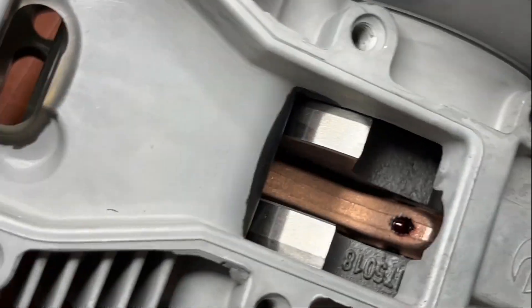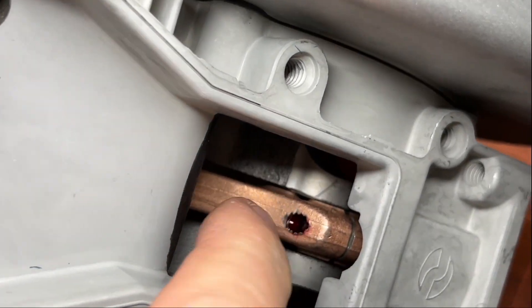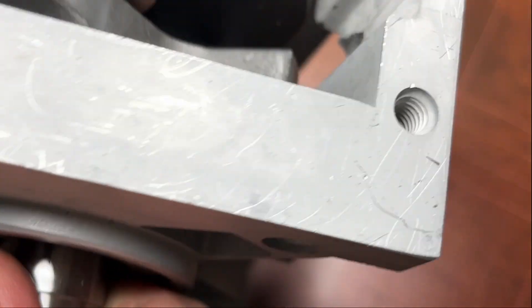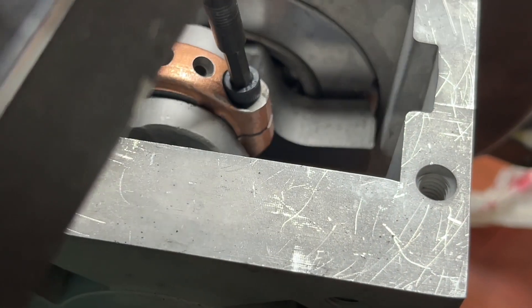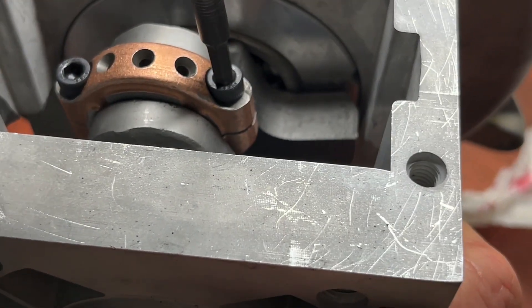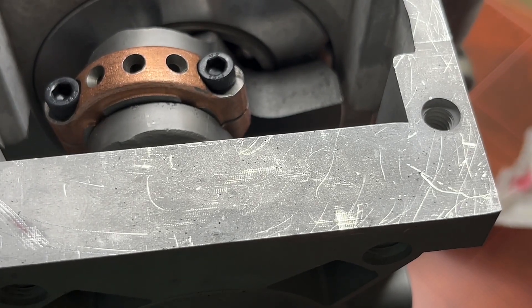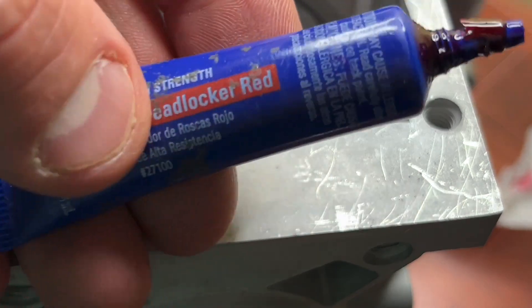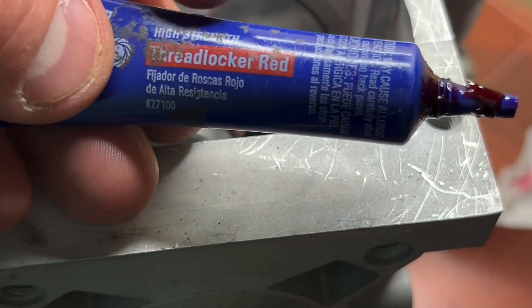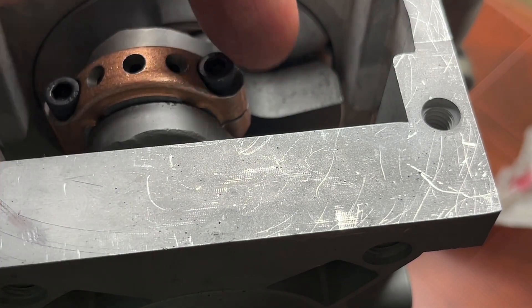Once you get that locked in, just check it — make sure the thread locker hasn't run out. The end of it should be nice and sealed up. Come over to the other side, torque it down the same way. That's it. Use the high-strength — I like Permatex Loctite, whatever brand — as long as you're using the red high-strength and keeping it out of the bearings, just in the threads and on the rod bolt.